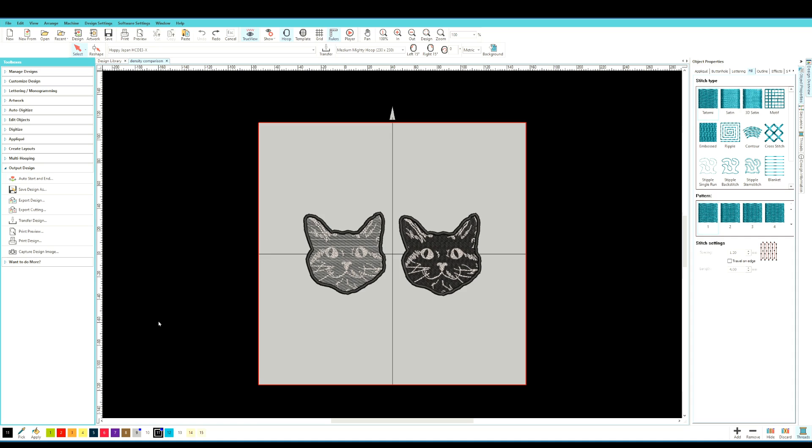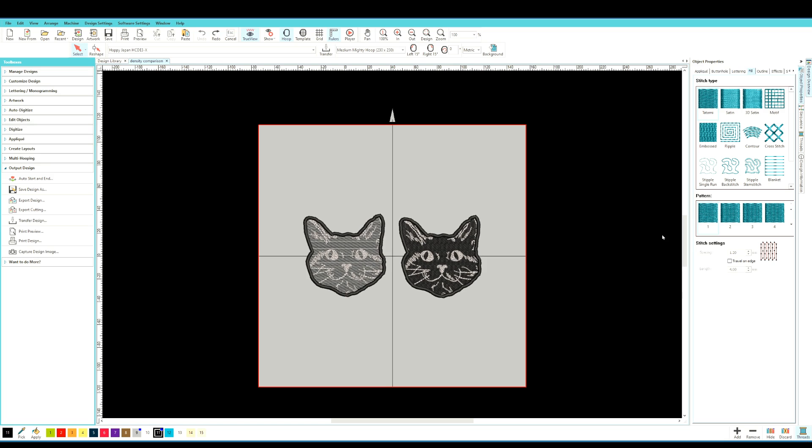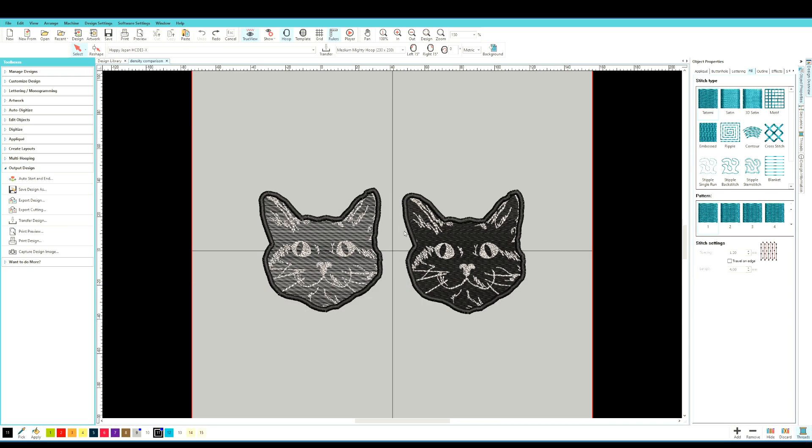Now let's pull up the digitizing software and show you what settings to adjust. I'm using Hatch embroidery software — most digitizing programs have the ability to adjust stitch density, so find the corresponding settings if you're not using Hatch. Here is my black cat patch with two versions on screen: the left is what I actually stitched out with the low density background — the face is somewhat see-through — and on the right is what it would look like with full stitch density. Let's compare stitch counts by deleting one version.